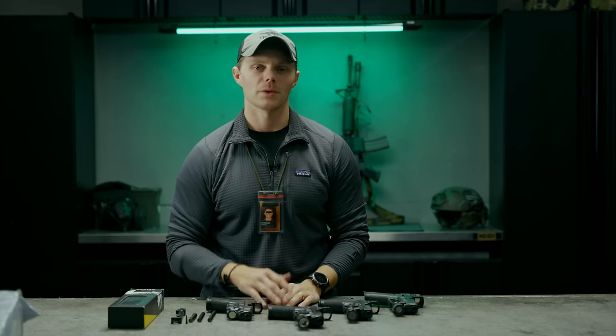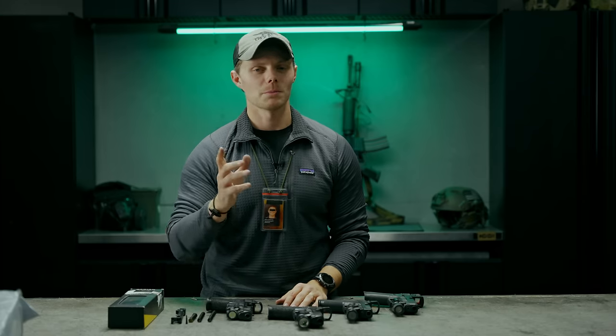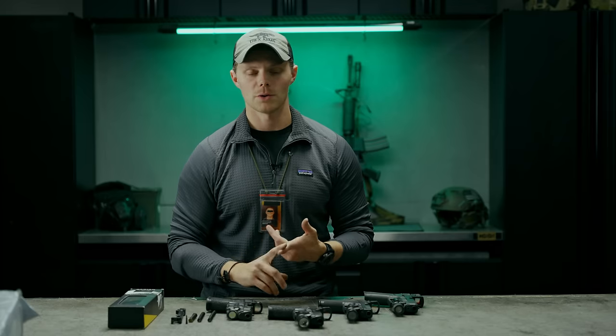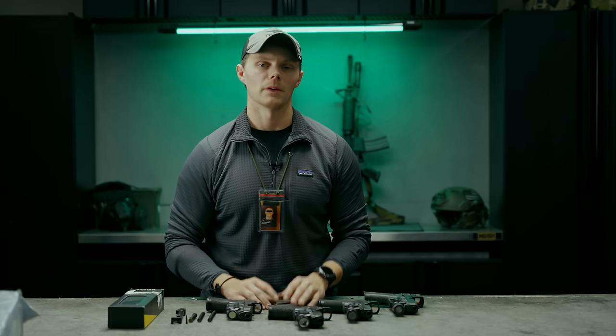The biggest question you probably have is whether it malfunctioned. Our normal malfunction rate with stock Glock pistols — mostly OEM with maybe a disconnector or small part swapped — is about a quarter to half a percent, so roughly one malfunction every 200 to 400 rounds. That includes failures to eject, failures to feed, and failures to get slide lock.